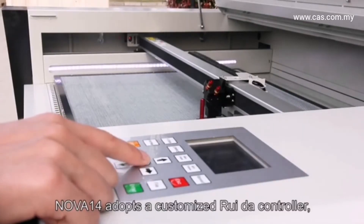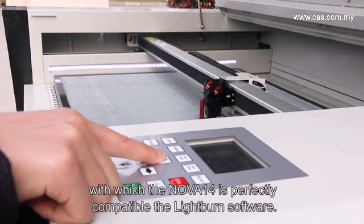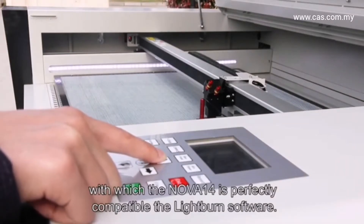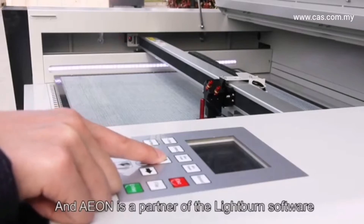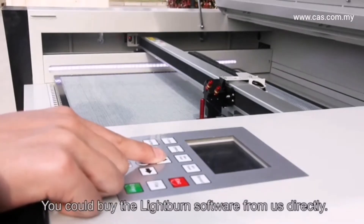The Nova 14 adopts a customized Ruida controller, with which the Nova 14 is perfectly compatible with the LightBurn software. Aeon is a partner of LightBurn software, and we are selling LightBurn license keys at a reasonable price. You could buy the LightBurn software from us directly.